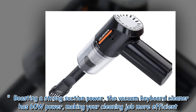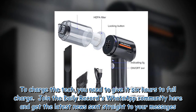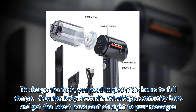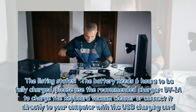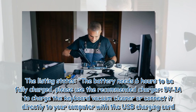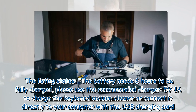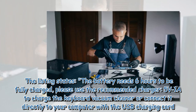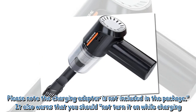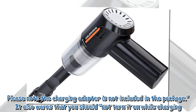Boasting a strong suction power, the vacuum keyboard cleaner has 60 watts of power, making your cleaning job more efficient. To charge the device, you need to give it six hours for a full charge. The battery needs six hours to be fully charged — please use the recommended charger (5V/1A) to charge the keyboard vacuum cleaner, or connect it directly to your computer with the USB charging cord. Please note the charging adapter is not included in the package, and you should not turn it on while charging.